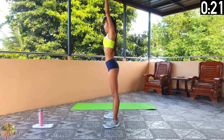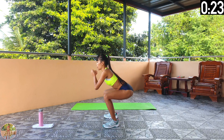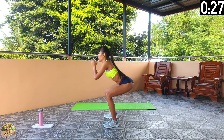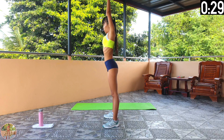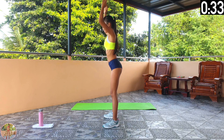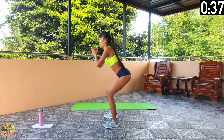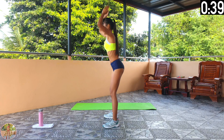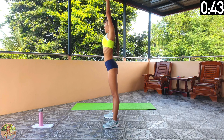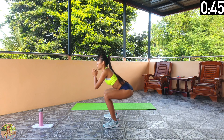Keep those squats going. Halfway now. Keep your muscles engaged and do not bend your knees past your feet. 10 seconds left and 9 exercises remaining. 5, 4, 3, 2, 1 and rest.